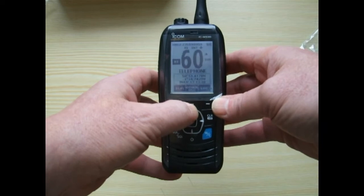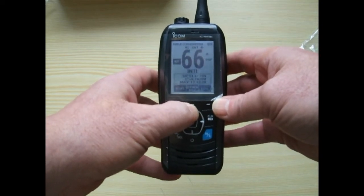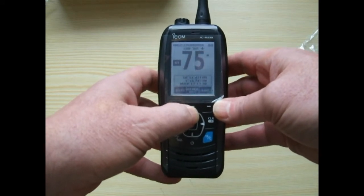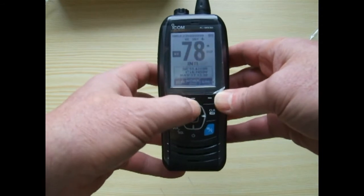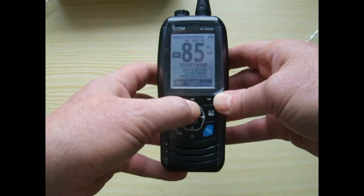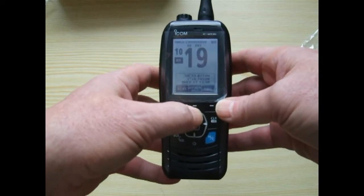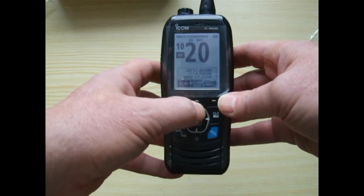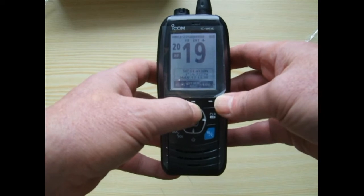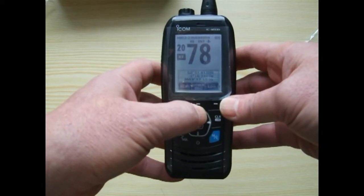This radio supplied from Salcom Marine also comes with the new VHF channels, so you can see as we go up through all the channels just pressing the up button at the top. We're up to channel 88, and now you've got these new VHF channels which are coming in: 1019, 1020, 1078, 1079, 2019, 2020, 2078, and 2079.